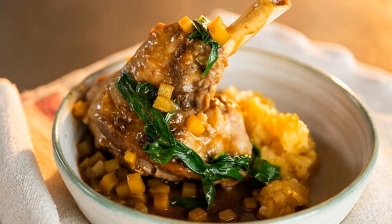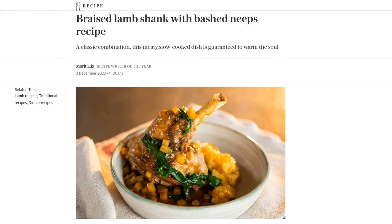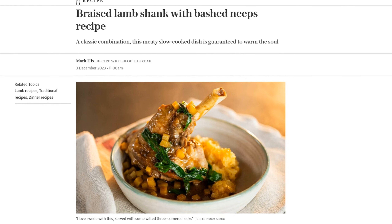Hey there, foodies! Today, we have a mouth-watering recipe that will warm your soul and tantalize your taste buds. It's time to indulge in the deliciousness of braised lamb shank with bashnips. Trust me, this classic combination is a winner.